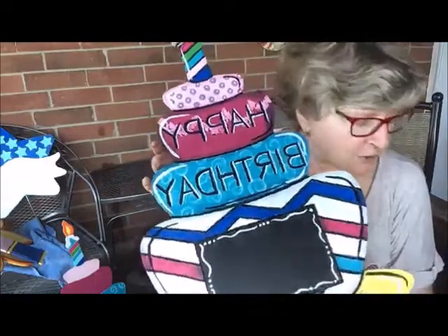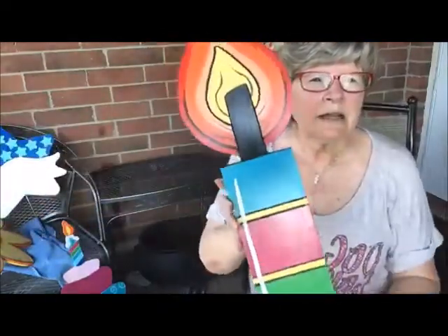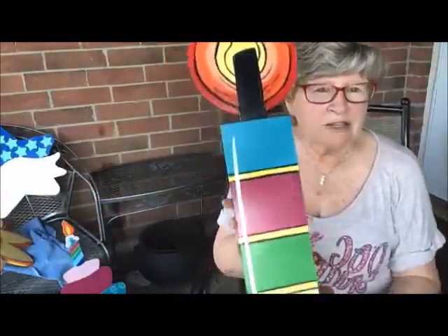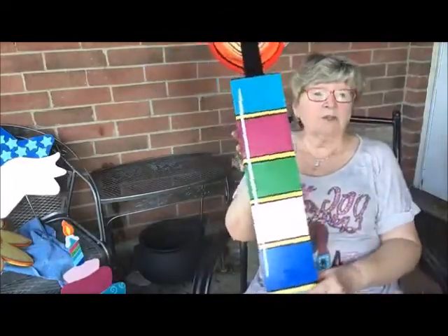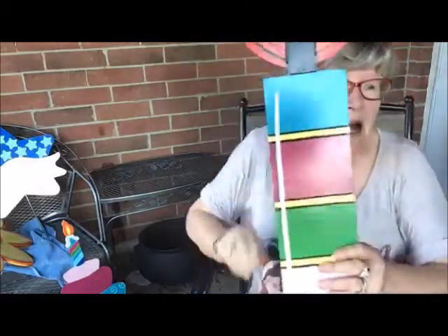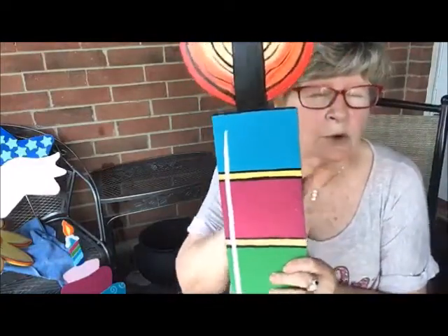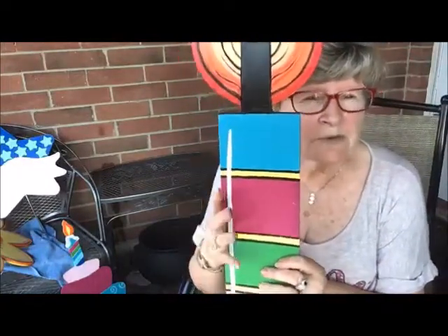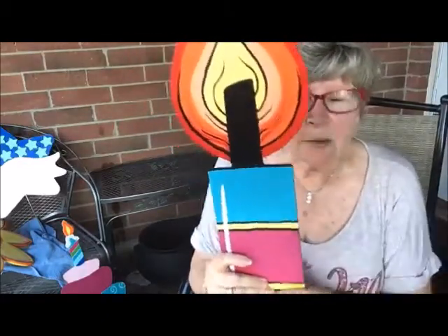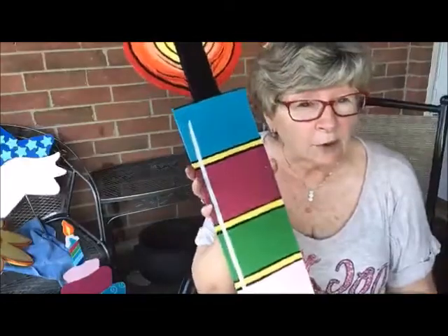Here is the birthday cake. And then here is the candle that matches it. You can have the candle on a stake and it could go out in the yard, but this material doesn't work well in the yard, so you need to keep them in a covered patio or covered entranceway so that they don't get wet. You could also put a big bow on this if you chose to. We've got the candles and the birthday cake.